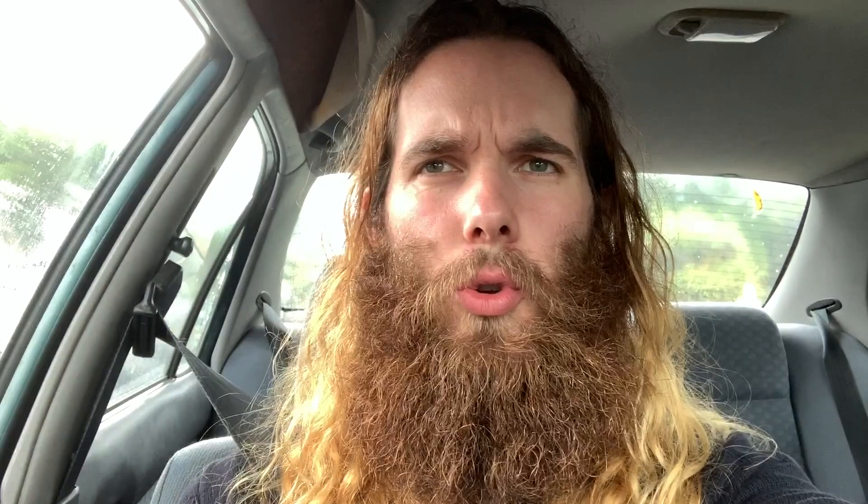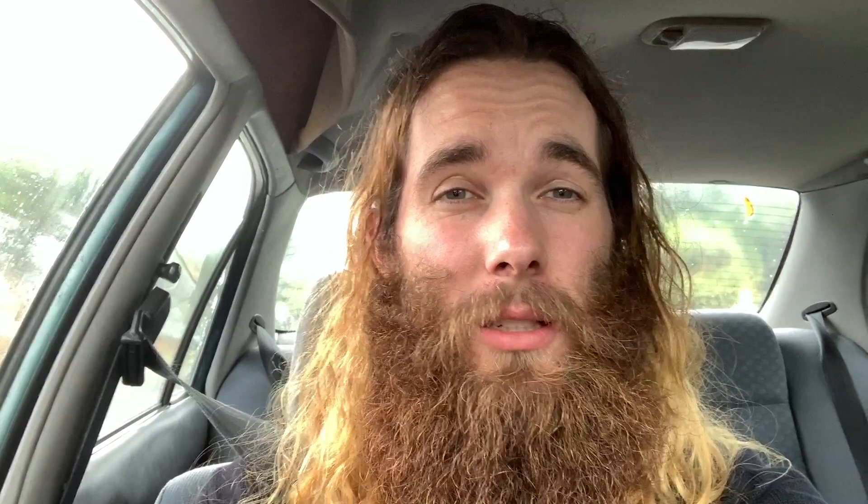I am going to be trying to make a terrarium for under 20 Australian dollars. I'm not going to be counting the cost of the stones and the soil and things — I've already got them in bigger batches at home. So we're going to be trying to find a container and a plant for under 20 Australian dollars. We've got some shopping to do. Let's go.